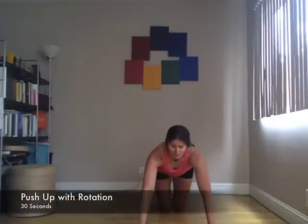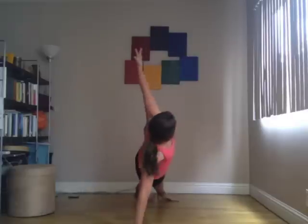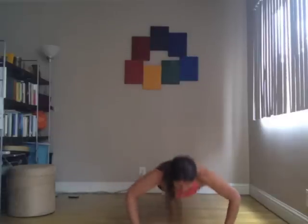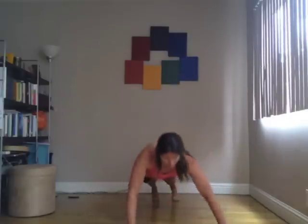And push-ups with rotation this time around. I think it's a little bit easier personally. So you'll come down, rotate onto your other side after a push-up, going back and forth.